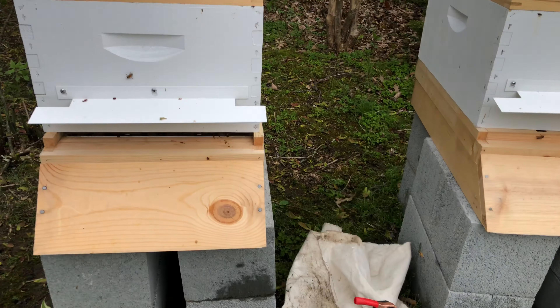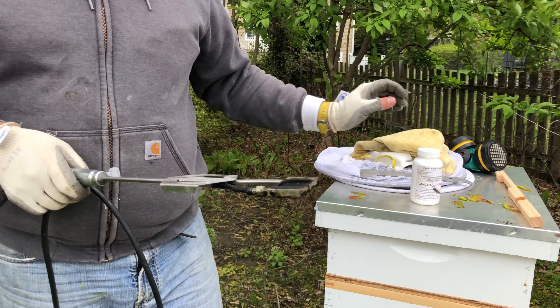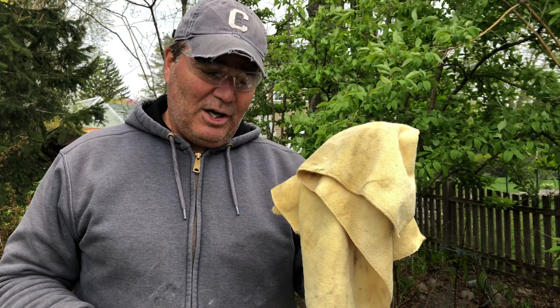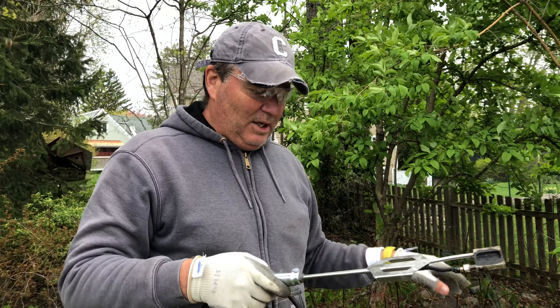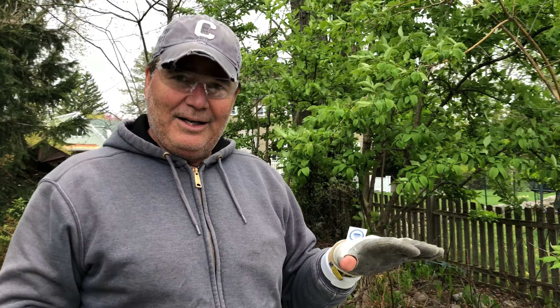You leave it in the hive for two and a half minutes and we have to cover up the front of the hive with a cloth. Once it's in there, we'll cover up the front like this, leave it for two and a half minutes, then unhook it, let it sit and cool for another two minutes or so, then pull it out and repeat.